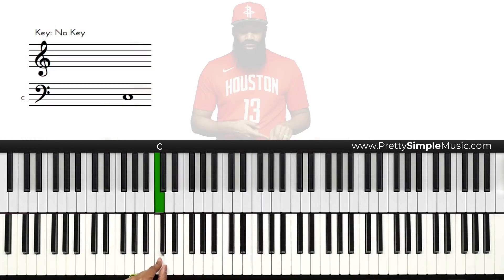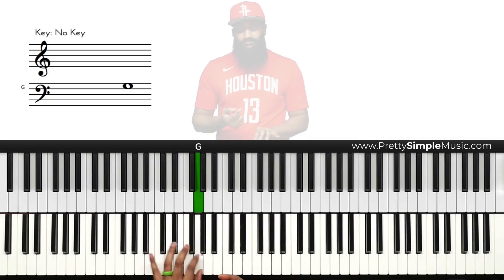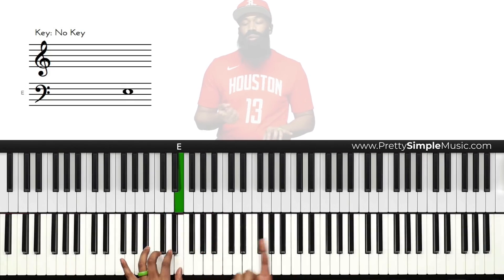Here's one, and the major scale is one, two, three, four, five, six, seven, one. So one, three...